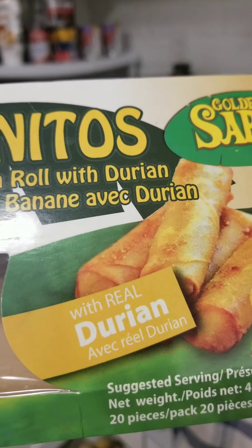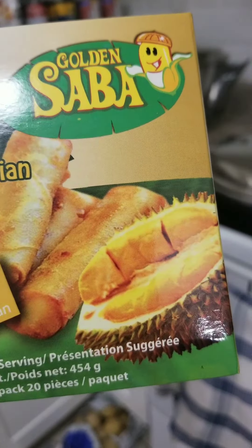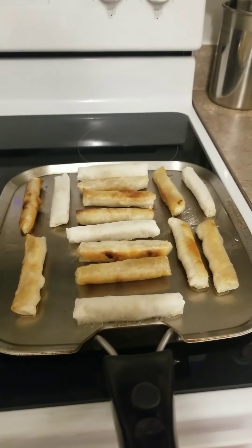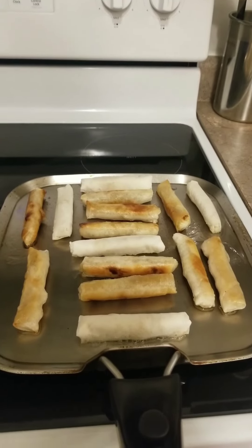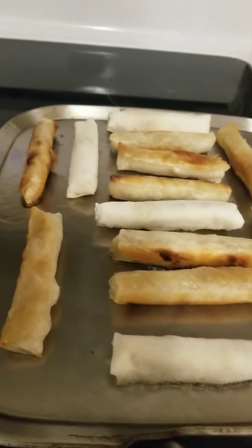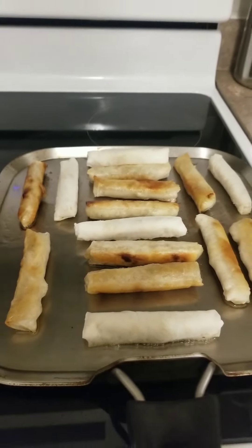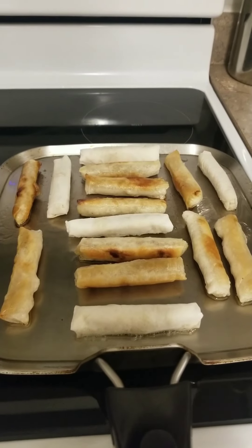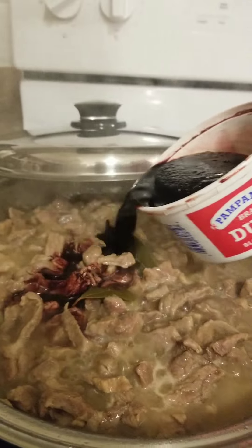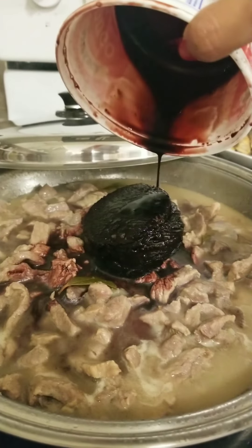While I'm waiting for the meat to get tender, I'm also cooking turon — I got this from the Asian grocery store. It has durian in it — small but yummy. So I have dessert and a main dish. I'm cooking everything all in one, using two stoves.